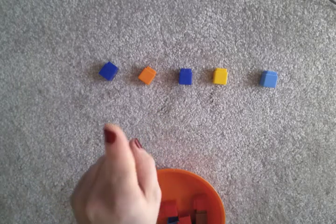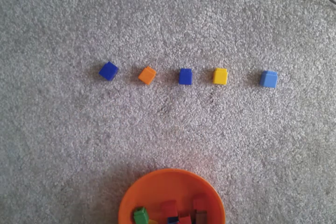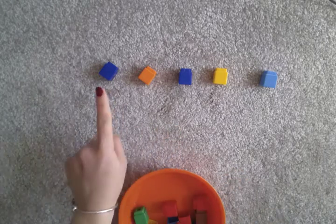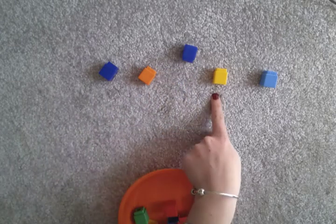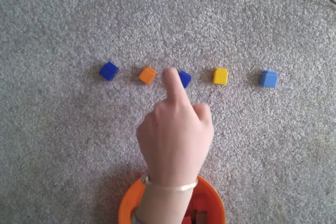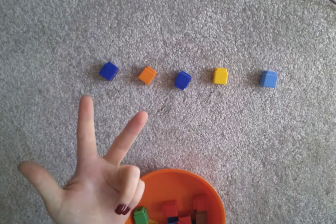And the last thing we remember is that we use our counting finger. So if we're counting out a certain number of things, we're going to check by using our counting finger and pointing to each one: one, two, three, four, five. So there, I've counted one out at a time, I've said my numbers out loud, and I've used my counting finger to check.